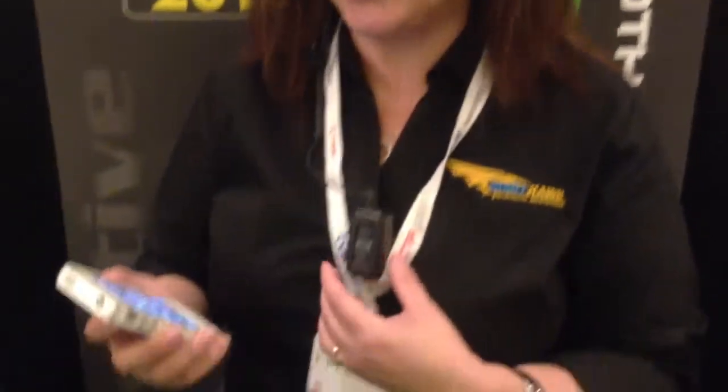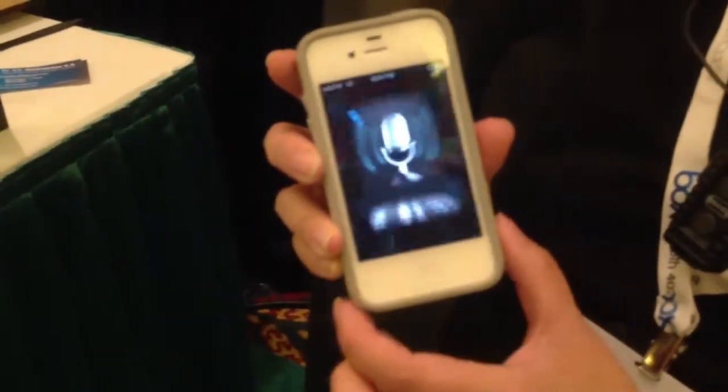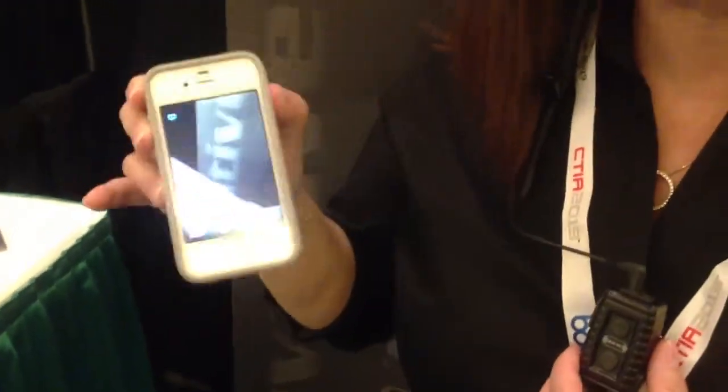With magazines, it's very important to be able to capture audio and video together. With the Nighthawk, you can do just that through the BlueWight app, which can capture audio and video from 40 feet away.